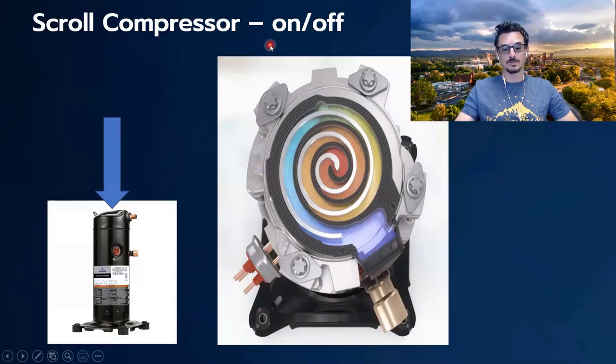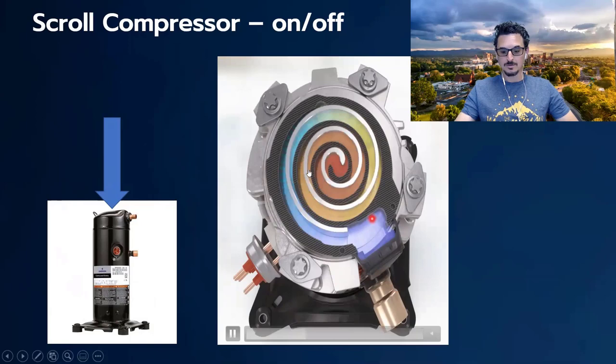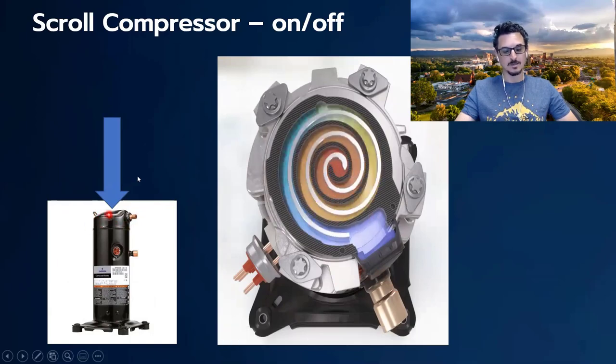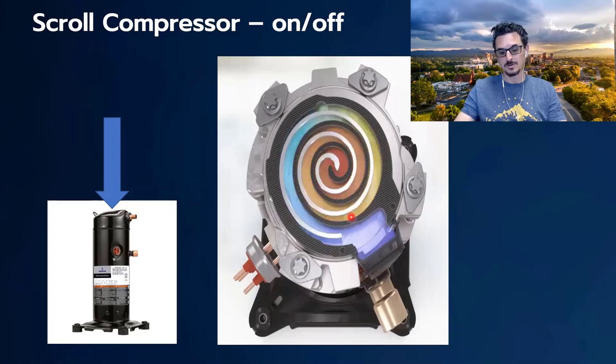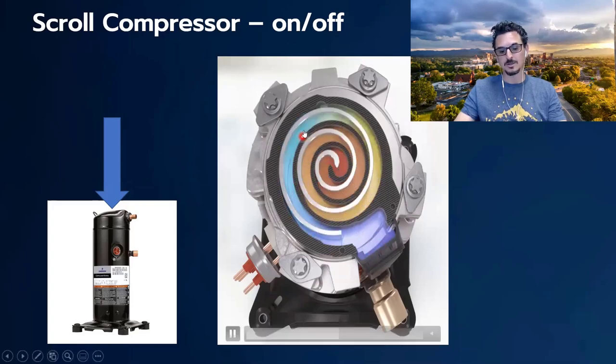Let's talk a little about a scroll compressor — a typical on/off scroll compressor. The vast majority of AC systems have scroll compressors. Inside the compressor you'd see a motor, the power connection, and the suction from the evaporator. Refrigerant goes through the compressor, gets compressed and heated to higher pressure and temperature, and leaves out the top off to your condenser. If you were to remove the top and look down inside, you'd see chambers of ever-decreasing volume, which squeezes or compresses the gas and increases temperature. The colors in this diagram denote it getting warmer and higher in pressure. That's how a scroll compressor works.